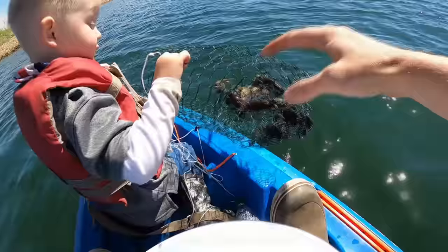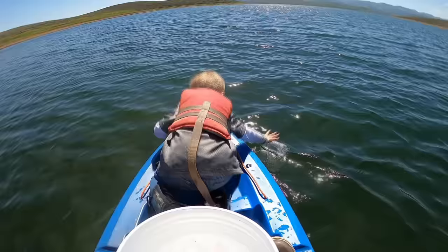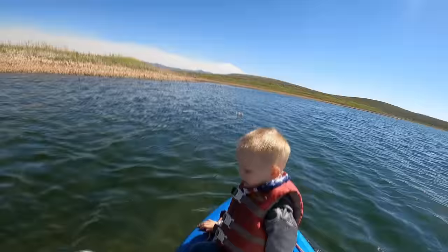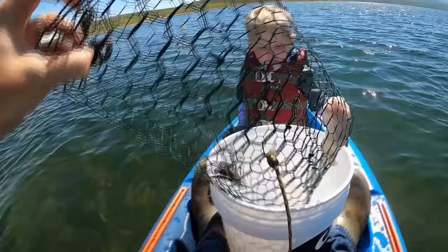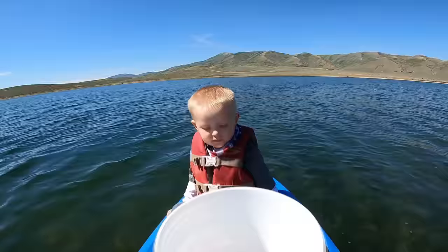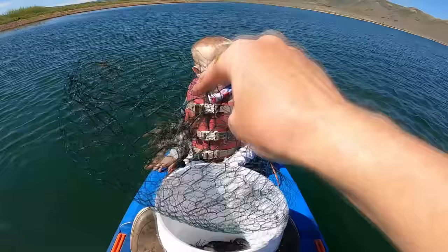Look at the traps — we have some! Look at these nice ones! You grab the bottle and pull it up quickly. Pull them up — throw it over there! Another crawfish! That is a lot of crawfish!